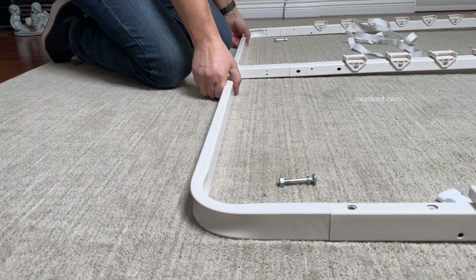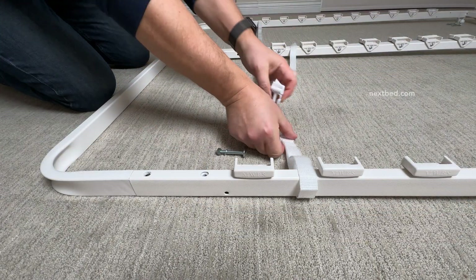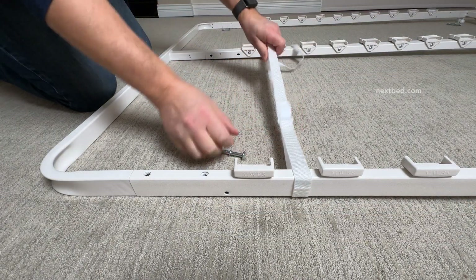The strap has a buckle that makes it very easy to attach and they are very strong. You can hear a satisfying snap to know they've fastened properly.